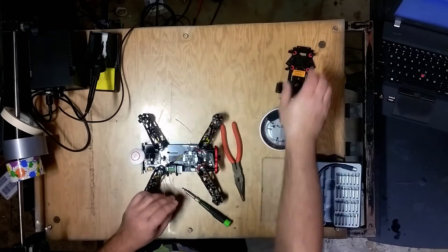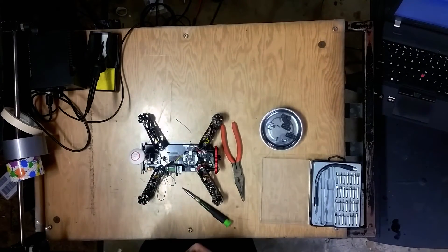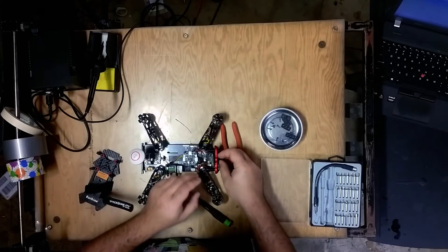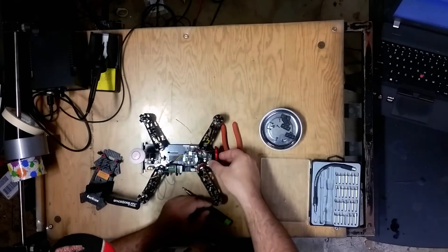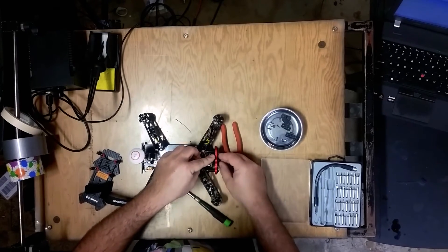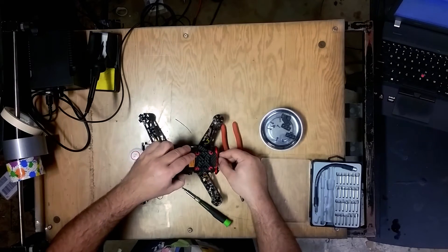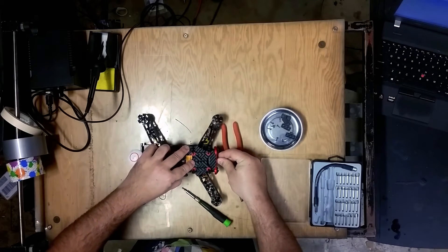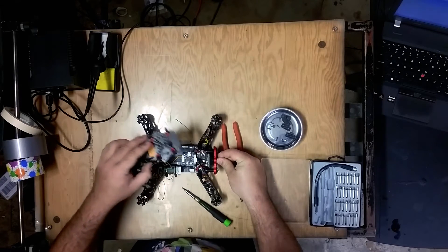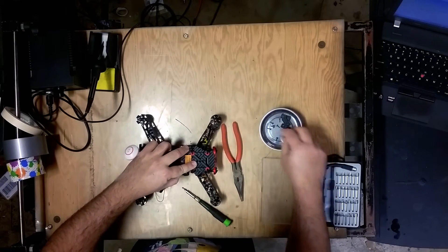Now that that's done, let's get our top plate back on. What I like to do is get the front FPV camera into its groove properly, then hold it from the front, put the top plate in, and press that camera down into its slot.